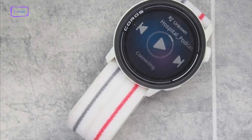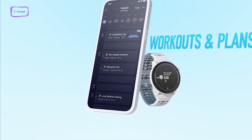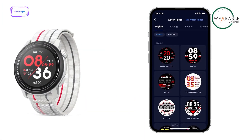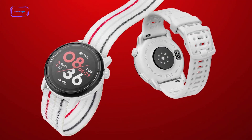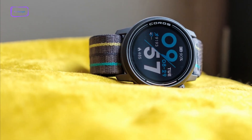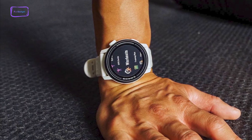However, the bad news for music enthusiasts is that the Coros Pace 3 features a prominent lack of music controls, and if you're hoping to control your phone from the watch, you're out of luck. Call and text options are available, but other than Strava, no third-party apps are compatible — which also means no WhatsApp whatsoever. The watch is more of a training tool than a full-fledged smartwatch.